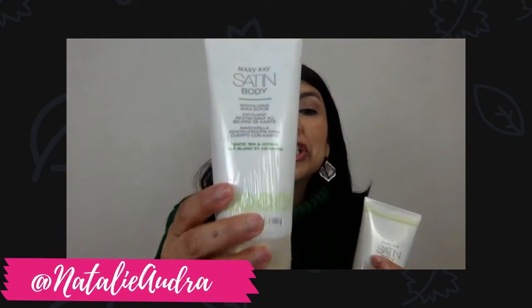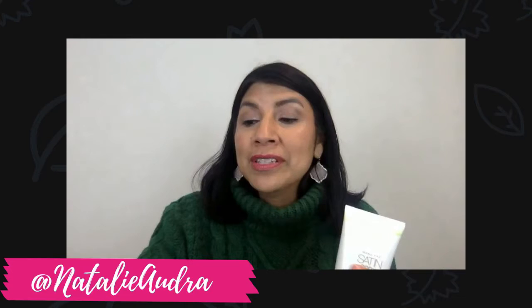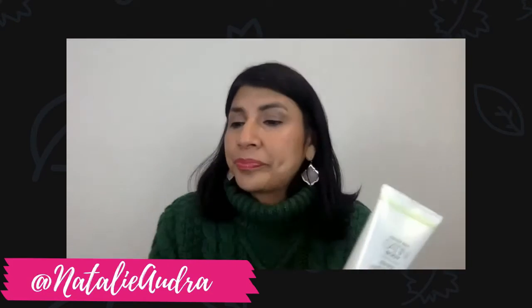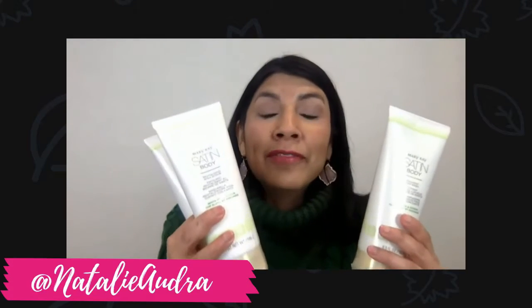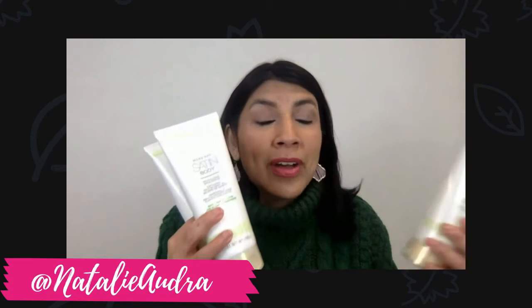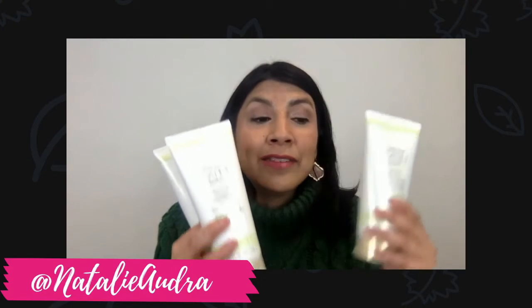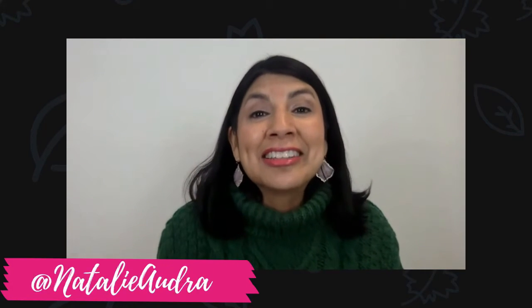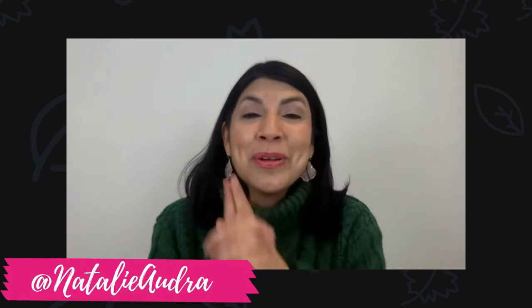Then we have a shea scrub which is wonderful to take off the dead skin off your body, and then once you get out, a hydrating lotion. These three are incredible. They're white tea and citrus — we don't have a fragrance-free version, but you're going to love these for your body. Satin Body has just been incredible and I'm super grateful that they've extended the line beyond just the Satin Hands.